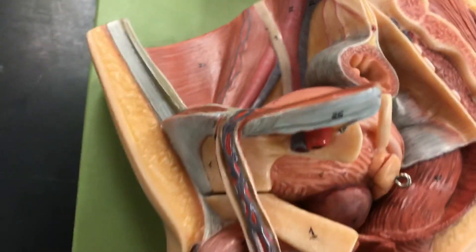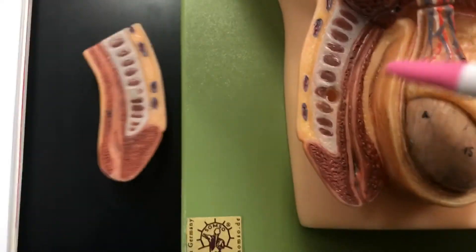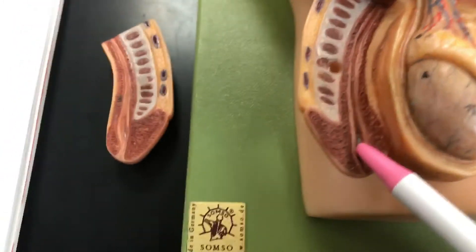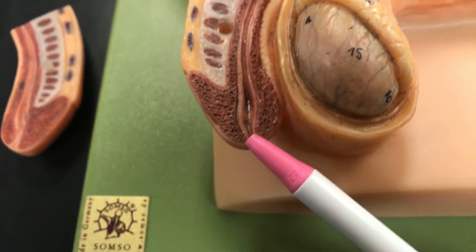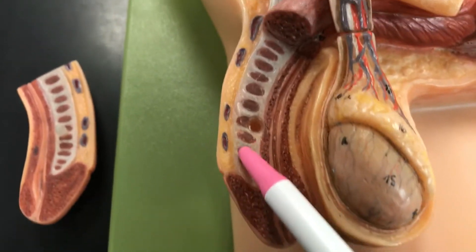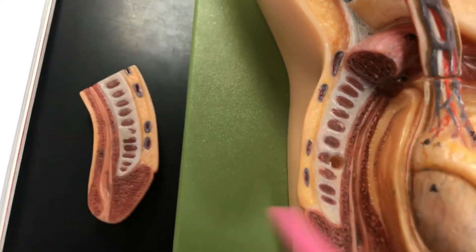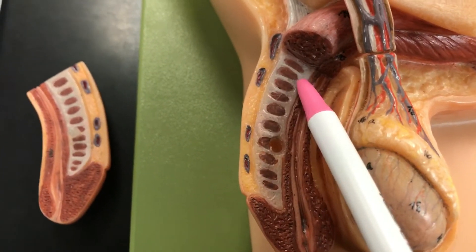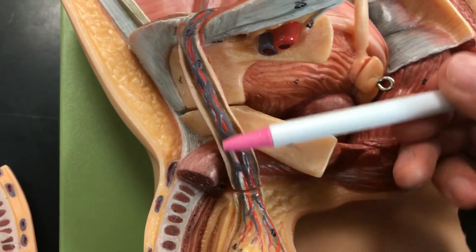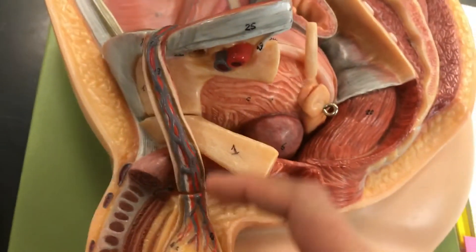For the structures that are not numbered: the penile urethra is this tube right here. The external urethral orifice is the end — the tip of it. Corpus cavernosum are these white columns — you'll see it on the other half too. The spermatic cord is this white covering that surrounds it.